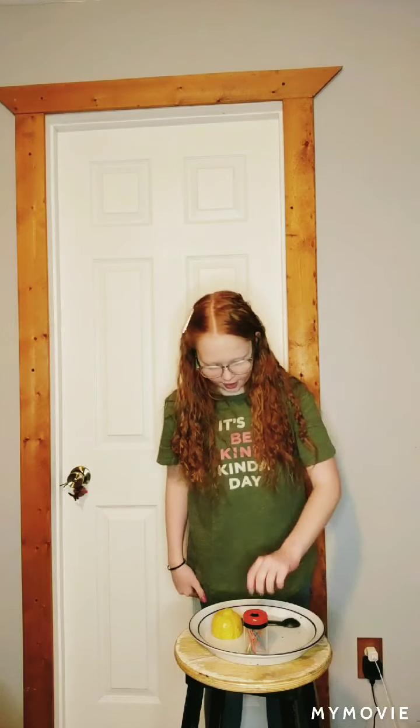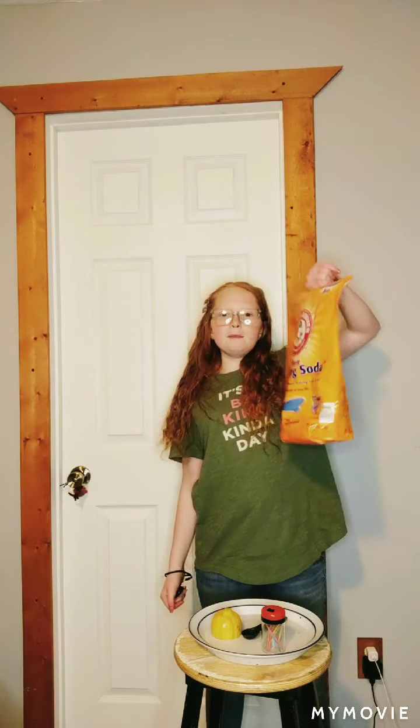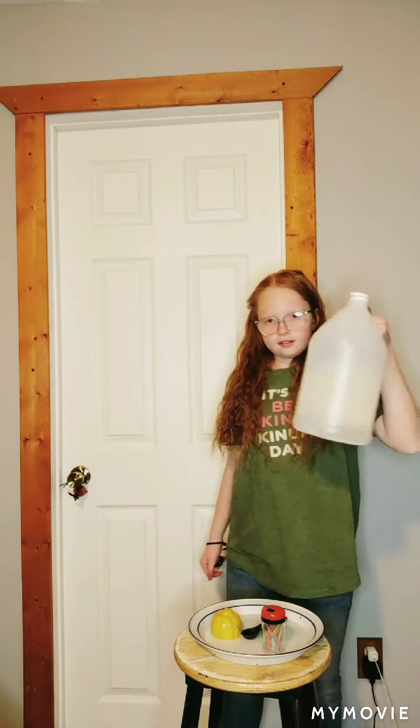Today we are going to be doing a new experiment and it is going to involve a lemon — half a lemon actually. I'm just using a little measuring spoon, two sticks to brace the lemon, baking soda, and vinegar.